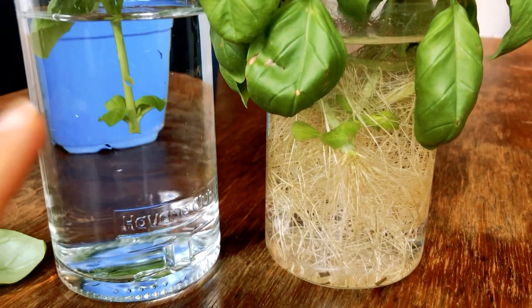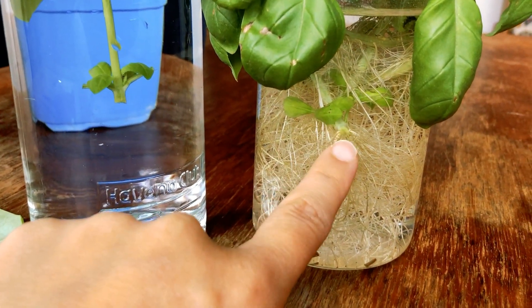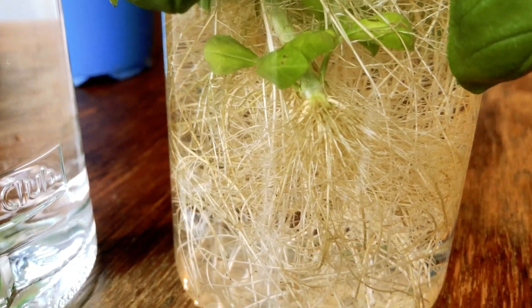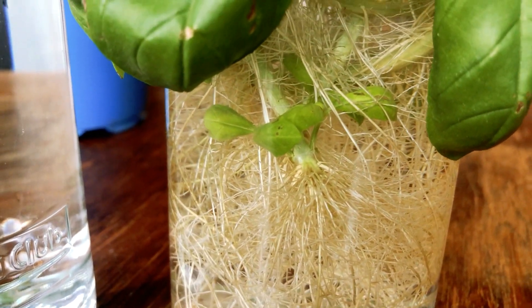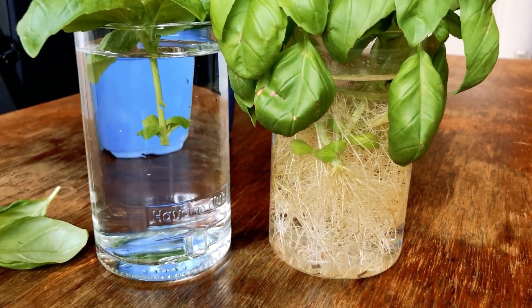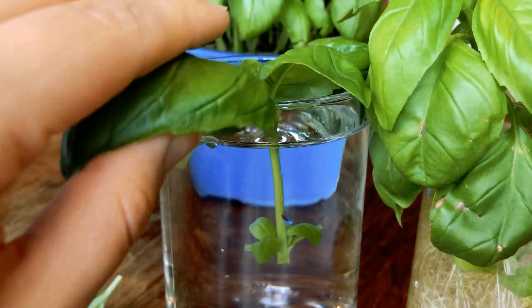So all you have to do now is wait. We want the roots to develop — not just a primary root system but also the seminal and lateral roots. This glass is three weeks old, but the longer you wait and the better the root system is developed, the stronger your plant will be when you plant it.